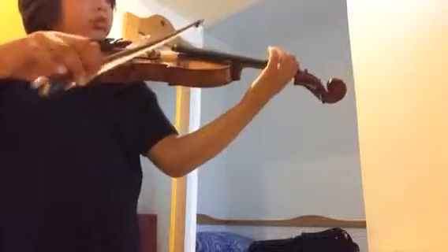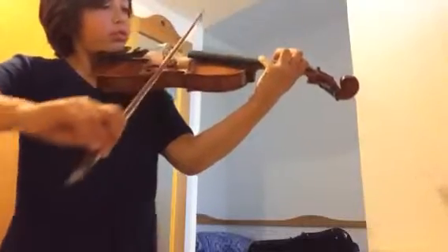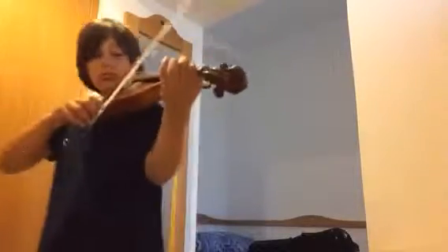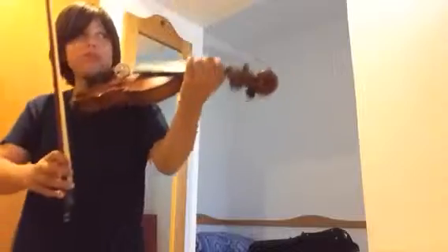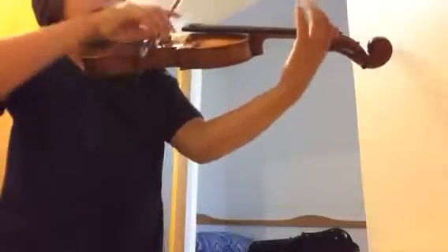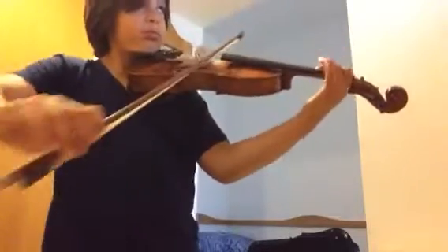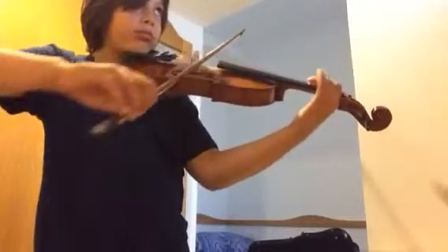Play it quieter and individual. I can tune the E. Tune your violin. Tune your violin. Make sure everything is in tune. Are you sure? Tune your violin. Tune your violin.